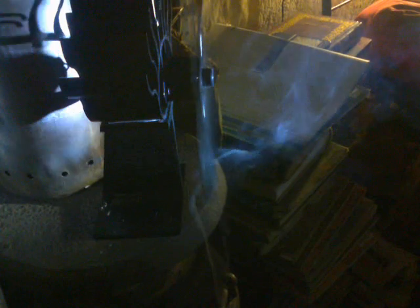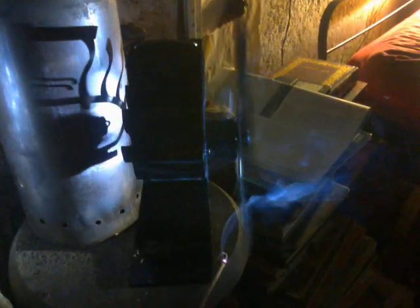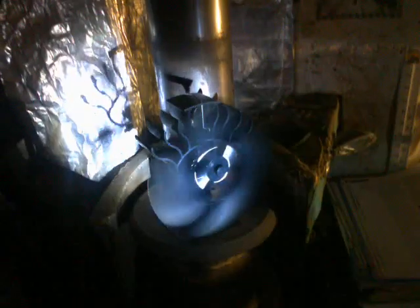Let's see if we can catch the tip vortex — there, look at that. So, not a huge amount of displacement, but it's not turning very fast either at the moment. When it slows down, it gives you a visual indication that the firebox needs to be stoked.